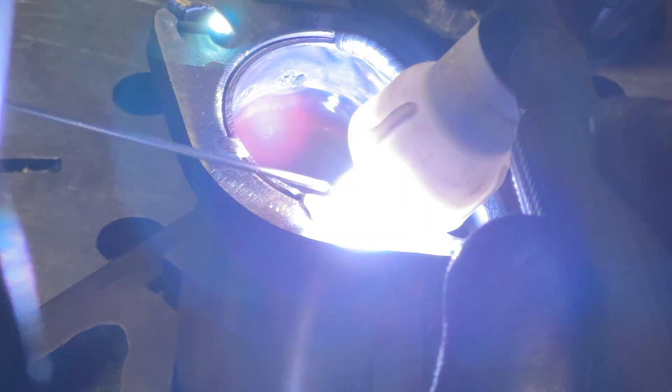Next, we're going to weld the opposite side of the face of the flange, which will seal it up real nice. I zoomed in a lot and added a polarizing filter to the lens, which darkened it, and along with reducing the ISO and shutter speed, got me these really nice clips of him welding. It's funny because he was complaining about not being able to see the pool behind the arc while welding, so you can actually see more than he could see in the helmet.